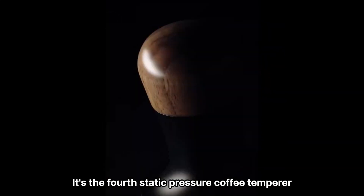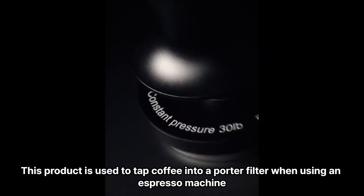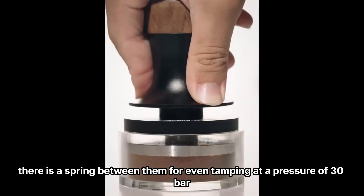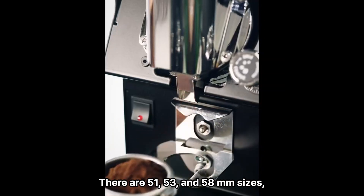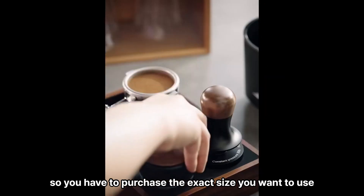The fourth product is a Static Pressure Coffee Tamper. This product is used to tamp coffee into a portafilter when using an espresso machine, and features a high-quality finish with a well-matched design of stainless steel and walnut wood. There is a spring inside for even tamping at a pressure of 30 bar. It comes in 51, 53, and 58 mm sizes, so you have to purchase the exact size that matches your portafilter.